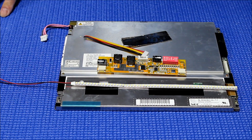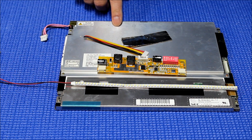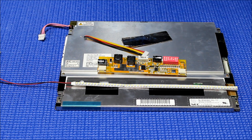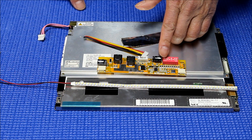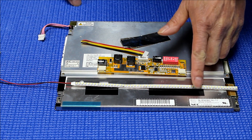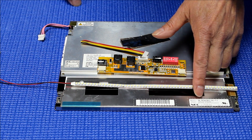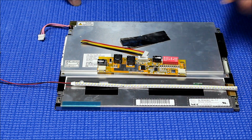Hello. In this video I want to show you how to upgrade this 10.4 inch NEC screen from CCFL to our UB540s LED backlight kit. This kit contains one LED strip, one MS456 LED driver and wire harness, and aluminum foil. This is a quite popular screen — the screen number is NL8060BC26-17, it's 10.4 inch.